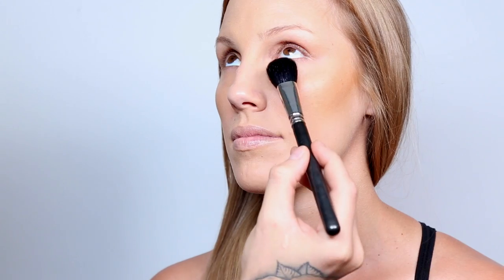Now for concealer and highlight we're gonna be taking medium beige and applying light strokes underneath the eyes, then blending them out with a blending brush like we did in our previous steps. With the excess product we're gonna go and add a little bit to the bridge of the nose and the forehead to really pop out those areas.